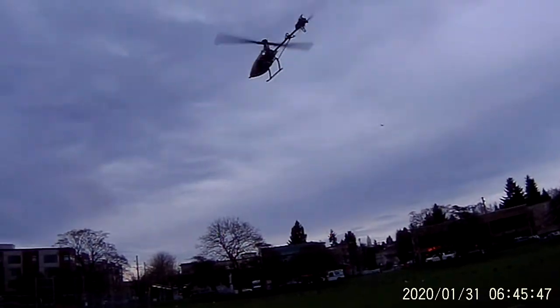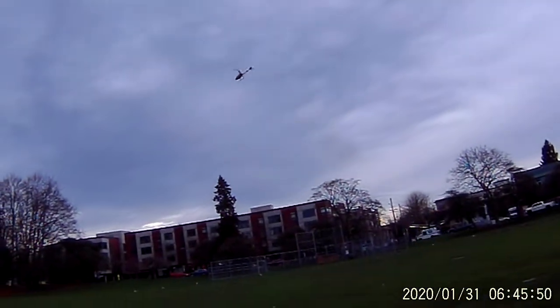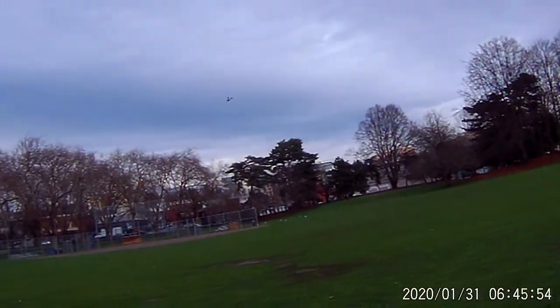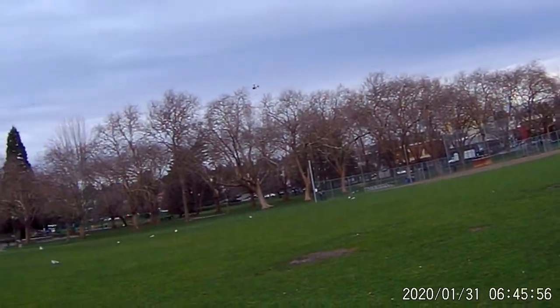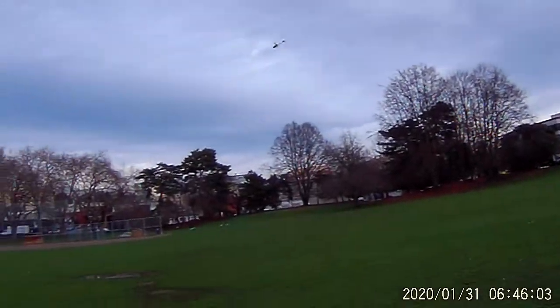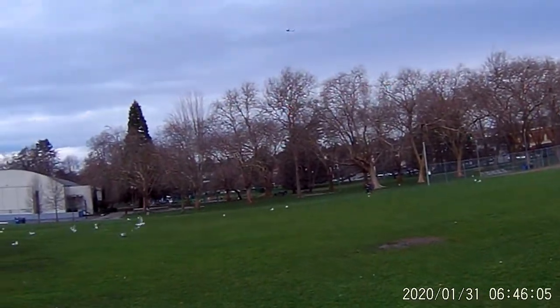Let's do some circuits now. Keep it kind of low and close so that the helicopter doesn't become just a speck on the video. Do some close passes. She flies great — great in collective pitch mode. She really does.